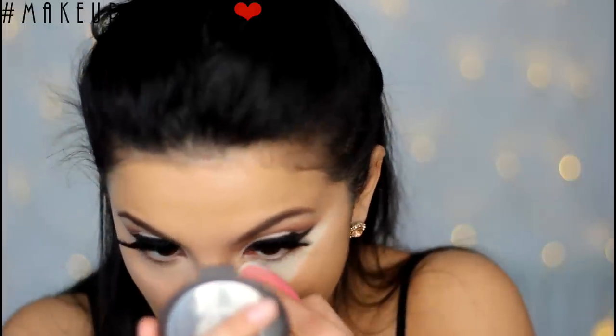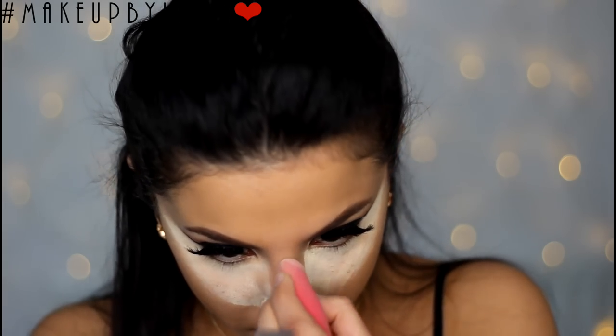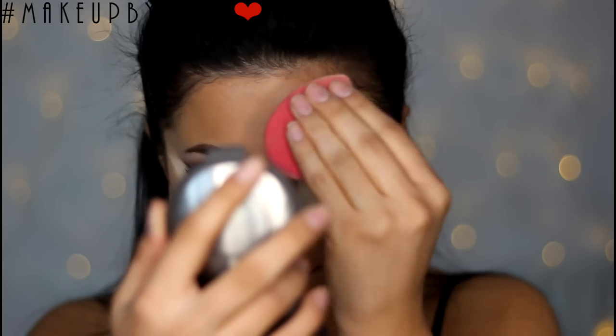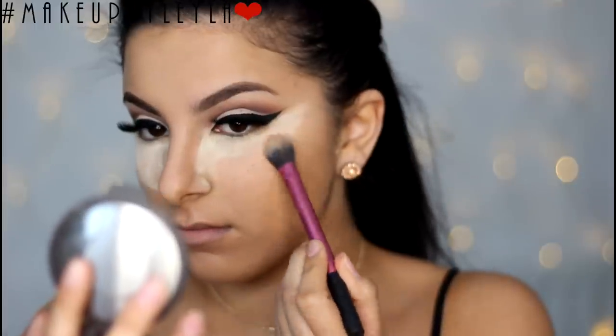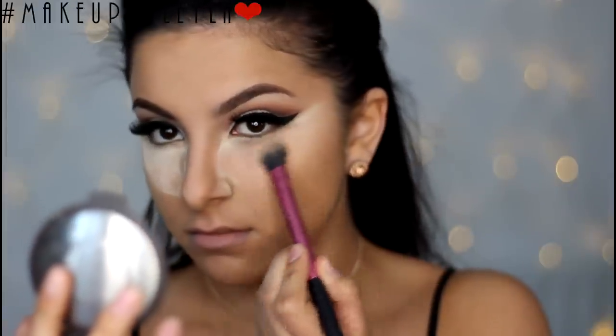Next I'm going to be baking my under eyes using a loose powder, which helps to set the under eyes. I've applied all that powder and allowed it to sit for about 5 minutes and then I'm going to dust it away. I'm also applying some onto my forehead to make sure there is no shine. Then I'm using a setting brush from Real Techniques to buff away the excess powder and it leaves a really nice brightened effect.